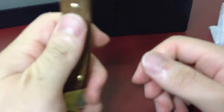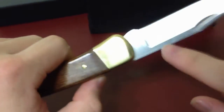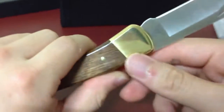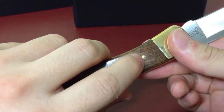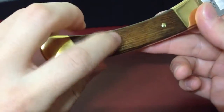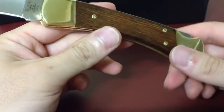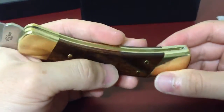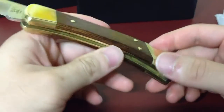The blade is S30V, and these are the brass bolsters and brass pins — or rivets — that hold the scale. And this is walnut, actually heritage walnut. That's my customization.